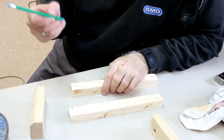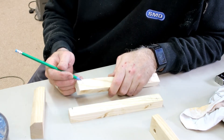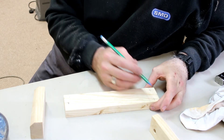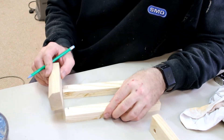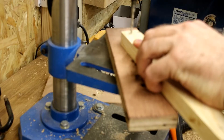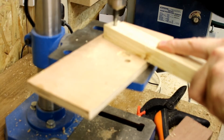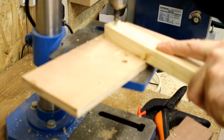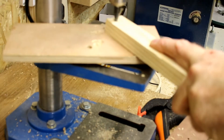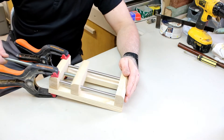While the glue's drying on the movable clamp, I've pre-marked some hole centers in the four corners of the base. These are going to get countersunk so I can attach the end jaw.